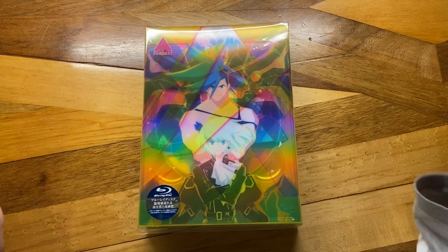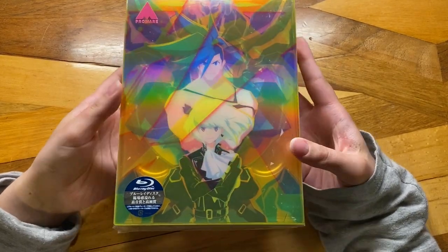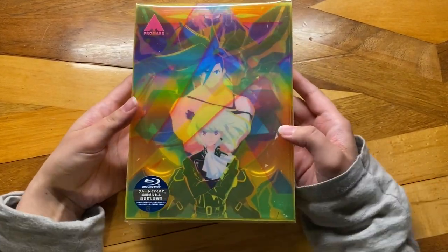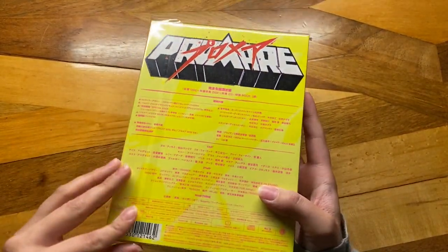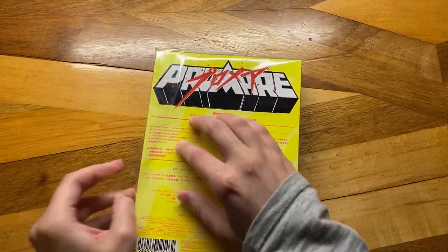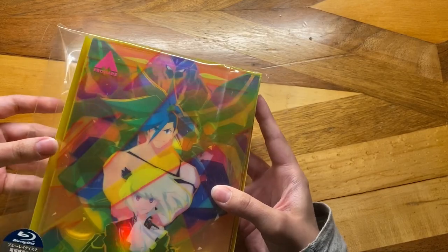Hey everyone, it's Gidoo, and in this video I'm going to be doing an unboxing of the Japanese Special Edition copy of Promare. This is the Blu-ray. So let's just get into it — it's in a nice plastic. I actually haven't opened this yet, but I've had it for a while. This did come out a while ago, so I'm a tad late on doing an unboxing for it.